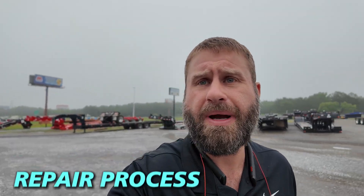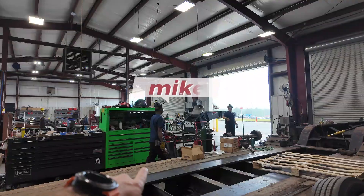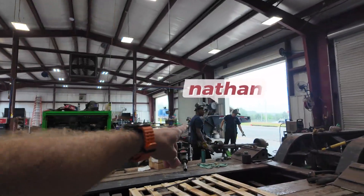We're going to roll in the shop today. There's some people asking me about the repair process on the y-beams for the suspension, so let's go take a look and see what they're doing. We got a y-beam job in the shop right now. We got Mike right here, Nathan over here.